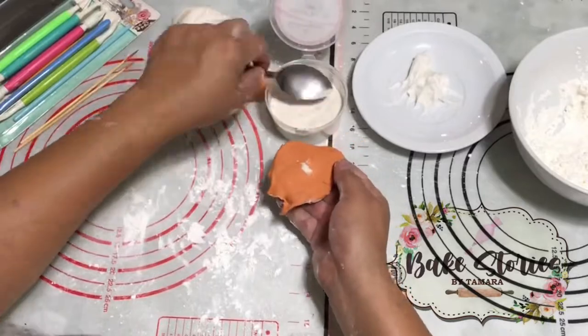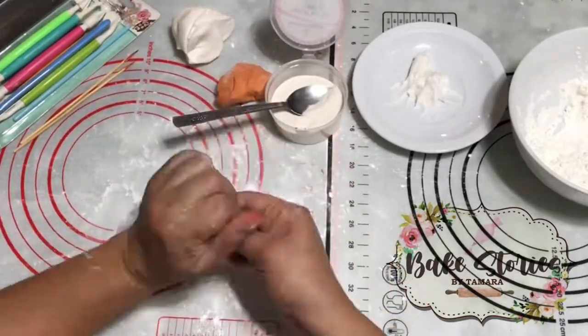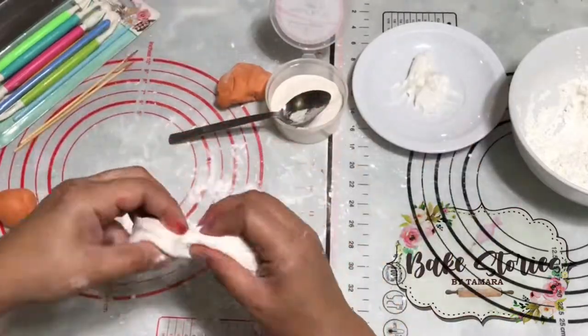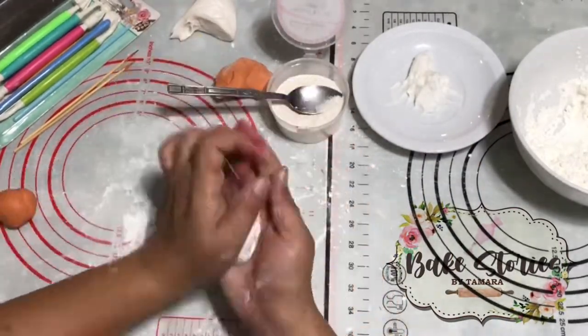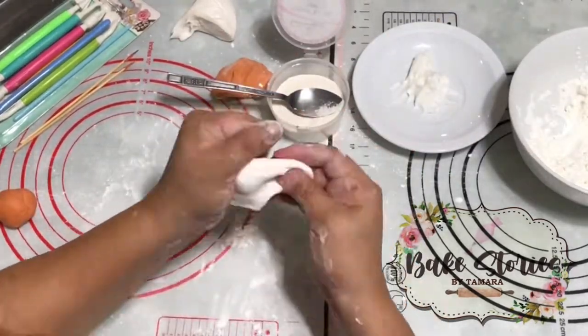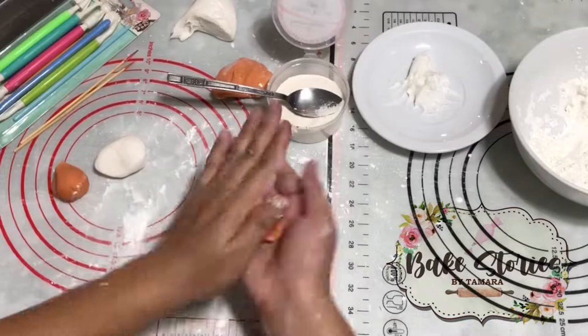Put a small amount of vegetable shortening on your palm before kneading or molding your fondant. Add fondant mix or loose powder to dry your fondant faster.